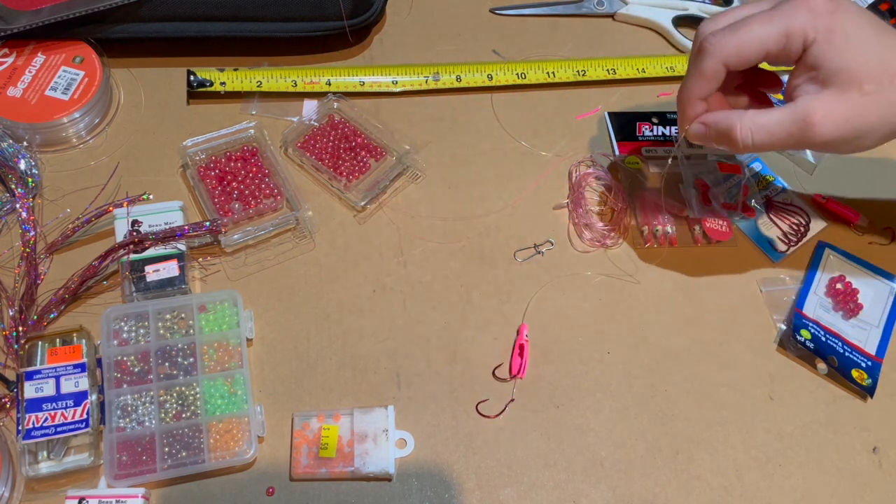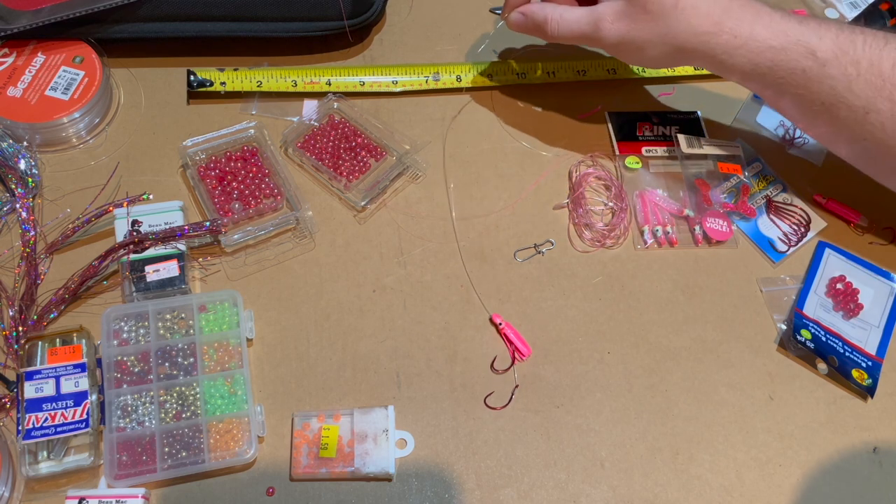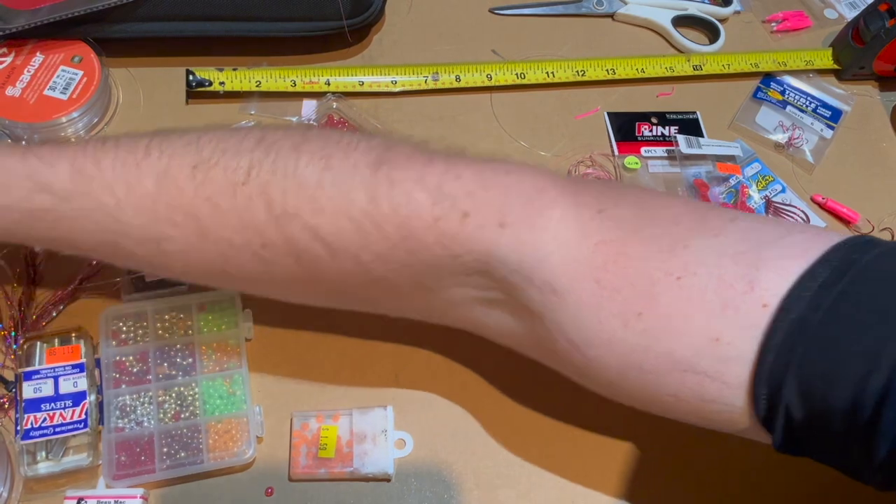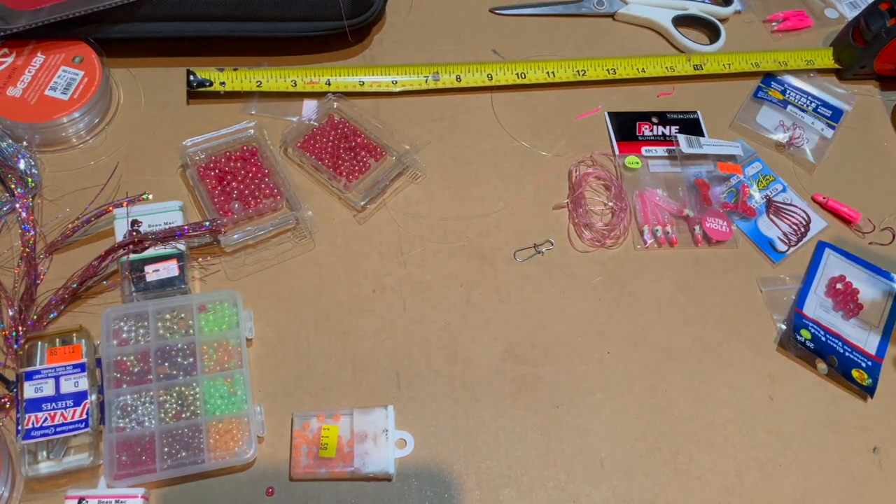That's it — that's what I've been catching them on, guys. I got five fish this year just on this rig right here with the shrimp. Let me know what you think.